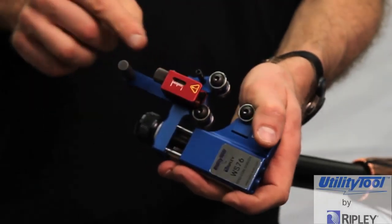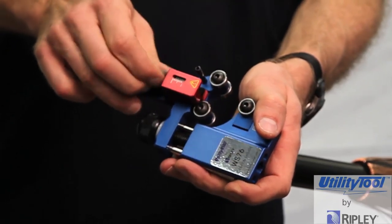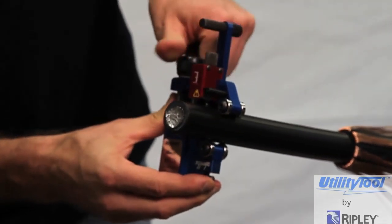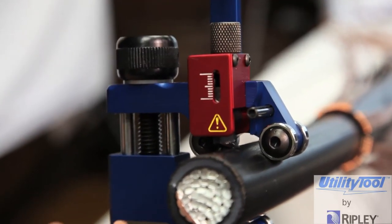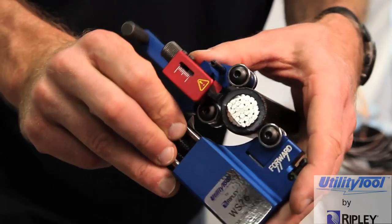To operate the WS-76, first retract the blade to its highest position by turning the blade adjusting knob counterclockwise. Open the tool and secure it on the cable about 25 to 50 millimeters from the end of the cable. Turn the blade adjusting knob clockwise until the blade touches the Semicon screen and reposition the tool at the end of the cable.